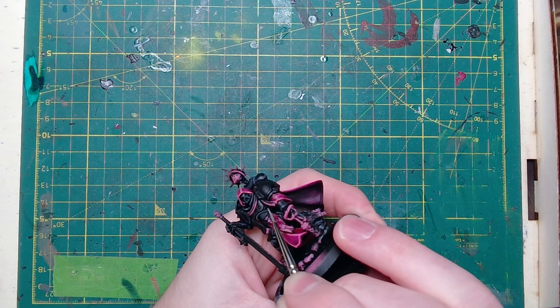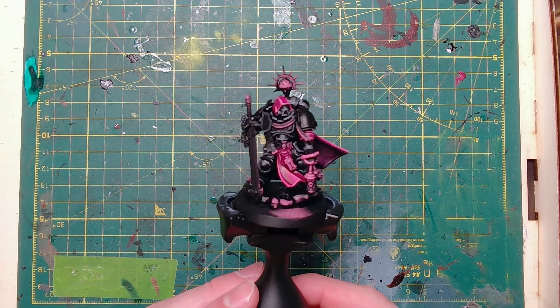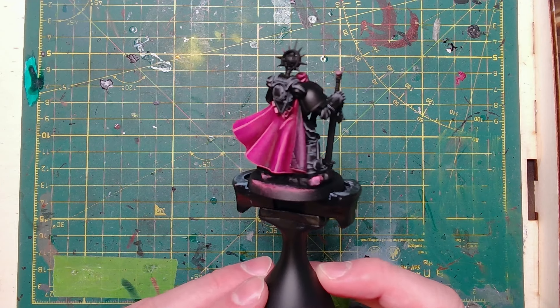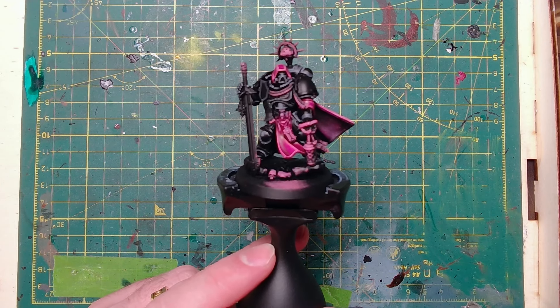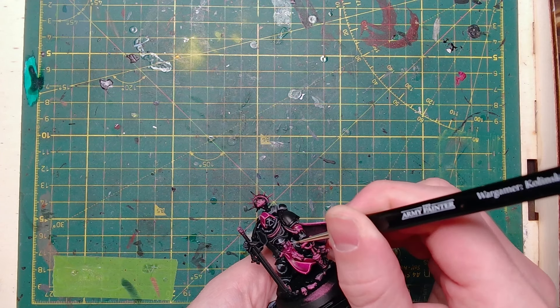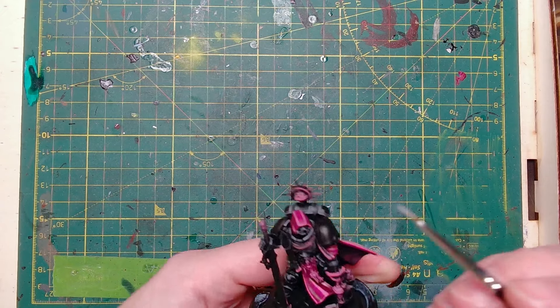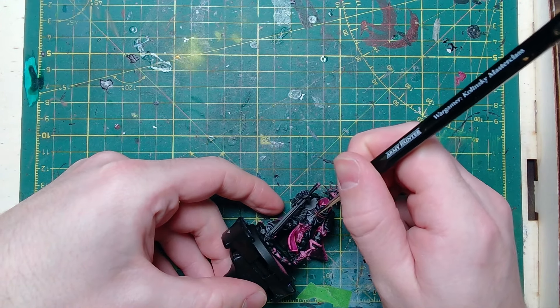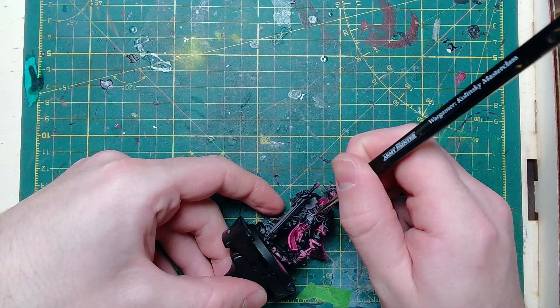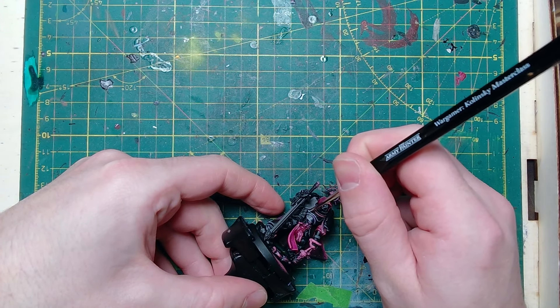You can afford to be quite heavy with this if you want to be, but if you want nice dark plating try and keep it thin. Next we've gone in with Administratum Grey — this one is a thinner highlight once again. After going around all of the armour, here's how it's looking so far.